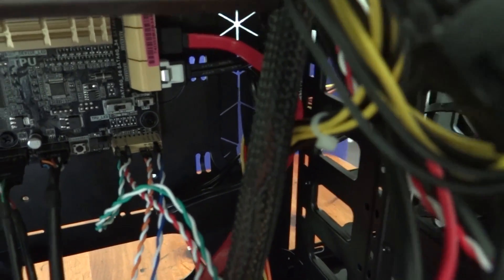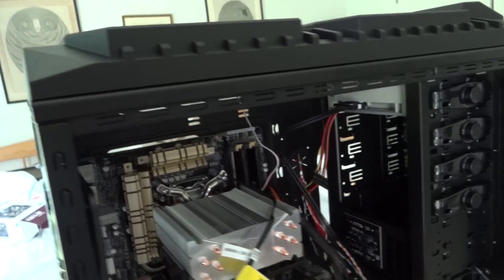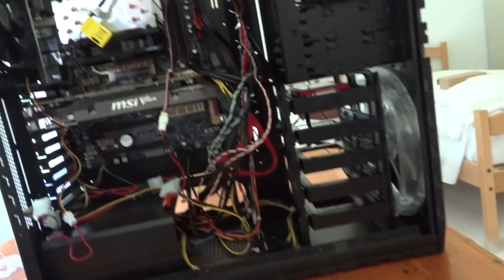Finally, you just need to hook up the front USB, power, reset, and audio connectors. This can be a little different depending on your motherboard, so make sure to look at your instructions to figure out how to do it.